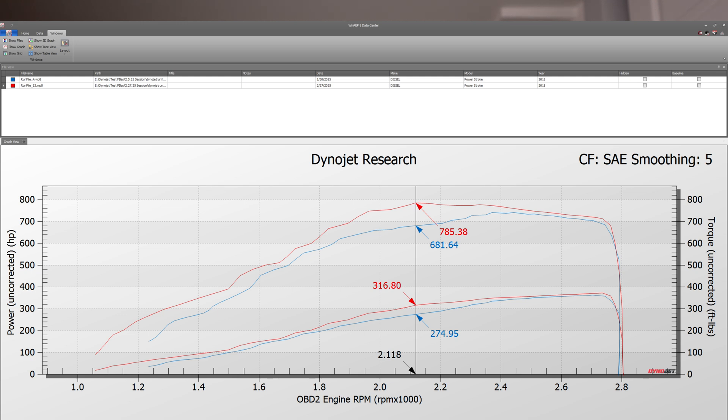I have switched my charts to the uncorrected horsepower. Boosted engines have an unfair advantage from a correction factor because they actually lose the least horsepower at elevation, and this video is being made in Denver — the dyno is in Denver.